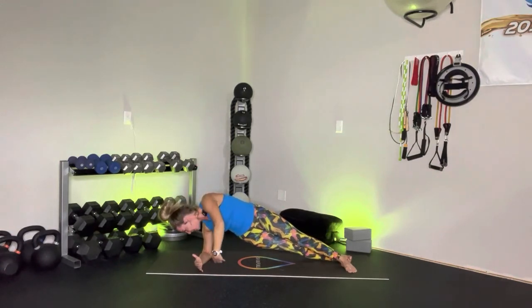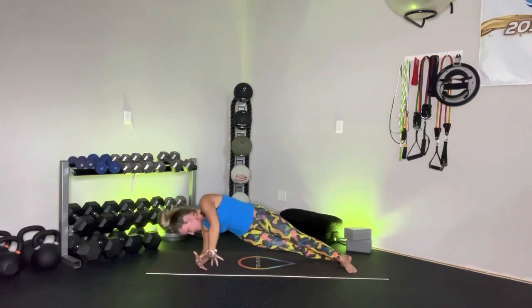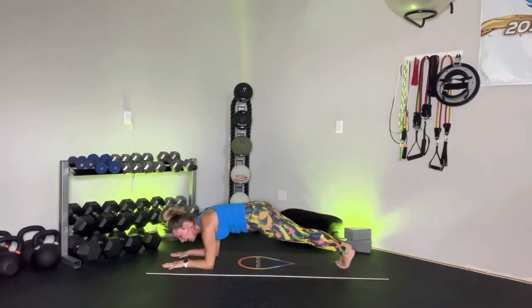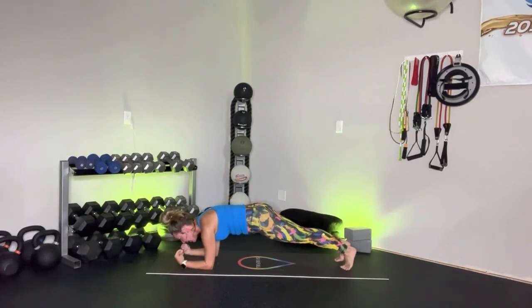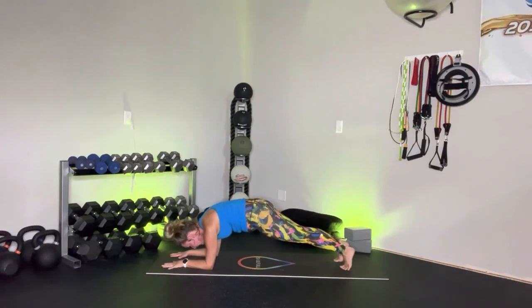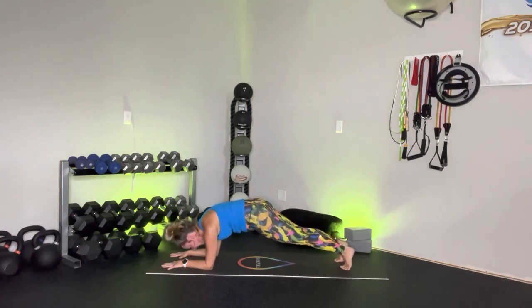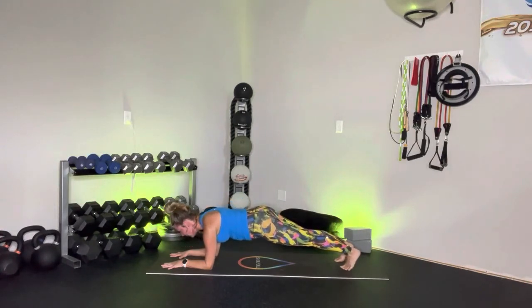We're rotating towards the center for that forearm plank in two, and one. Drop down to the knees if you need it — hold that forearm plank. Just take a moment, connect with the core. Excellent work. Now you're going to do a little pelvic thrust — tuck that hip underneath and release, crunch it in and release. Exhale, crunch. Inhale, center. Little movement packing a big punch — three, two, and one.